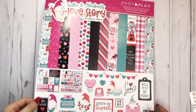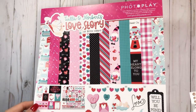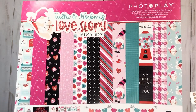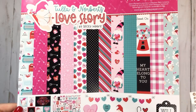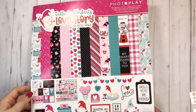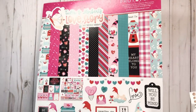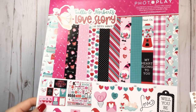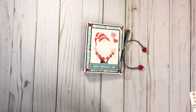Hey everyone, it's Tiffany from Let's Get Scrappy and I have a quick little project to share with you. Look how cute this is! Oh my gosh — Photo Plays Tula and Norbert's Love Story by Becky Moore. I just have to keep buying them. I did want to share real quick this little mini that I made.